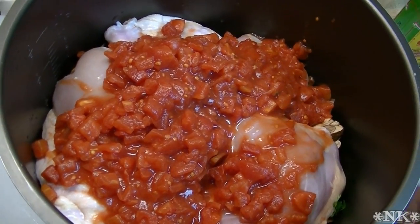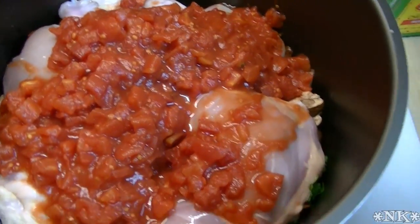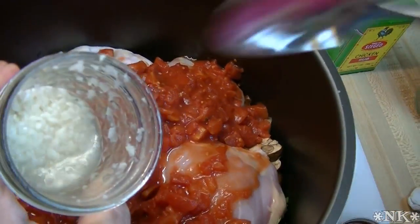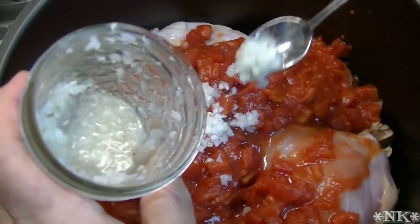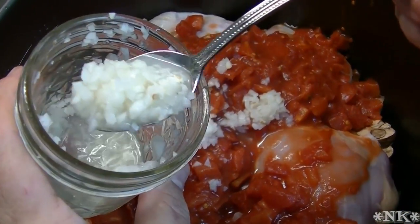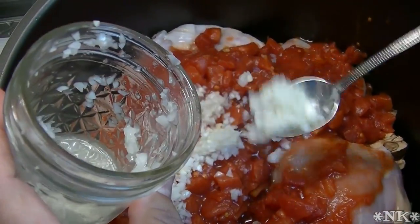I have a 28 ounce can of petite diced tomatoes. And then I'm going to start seasoning this — almost forgot the garlic. This is garlic I prepared myself and put in a jar. I'm going to do a video on how to do this. Two to three cloves of garlic, whatever is your preference.